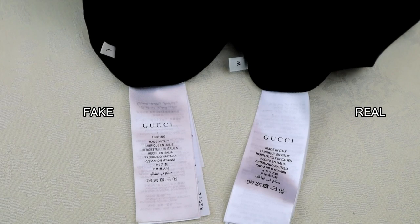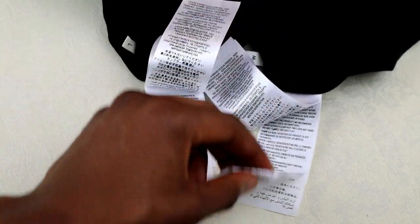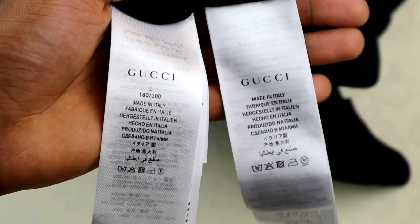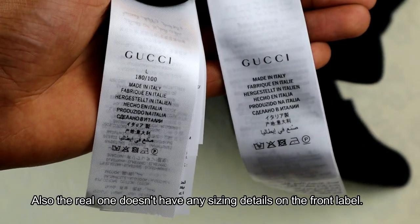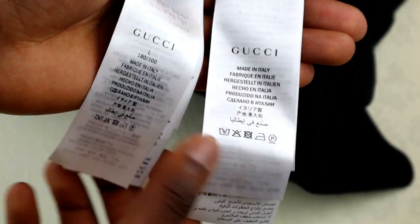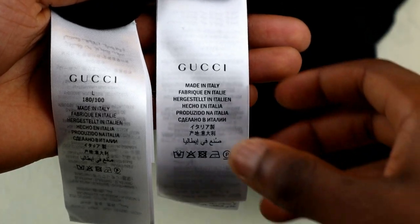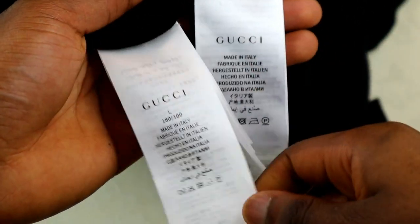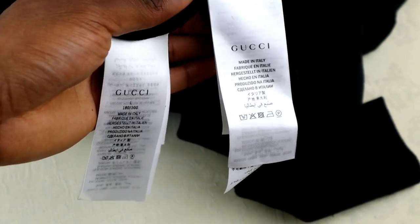Much like the barcode stickers, the inside labels are also copied directly from authentic products, and a lot of fake labels are now really close to the authentics. The differences you'll be able to see are quite minor — for example, the boldness of the print, the alignment, whether it's correctly centered. The last detail is the actual material: the real ones have a kind of satin-silk feel to them. The fakes have tried to replicate that but it doesn't have the same feel, so if you have it in hand, do check that.